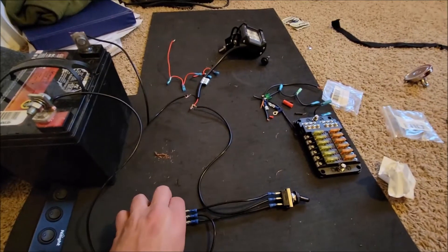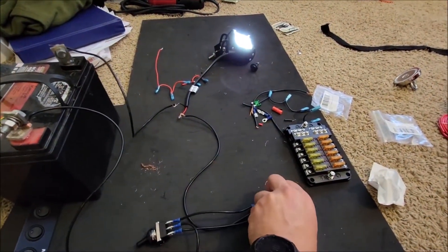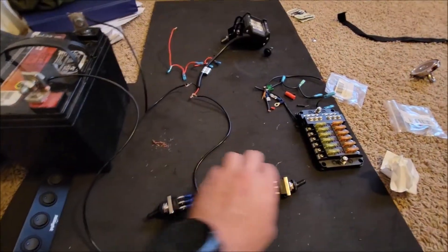So in theory you should be able to turn this switch on and it turns the light on, and you can turn it off from over here. It works both ways — you can turn it off and on from both sides. That's the setup, it's pretty simple. Hope you guys learned something and have a good day.